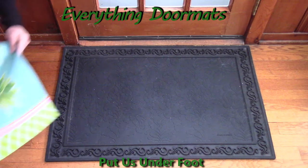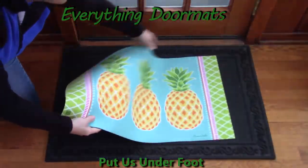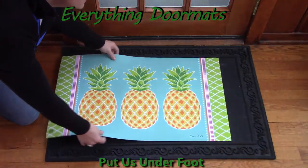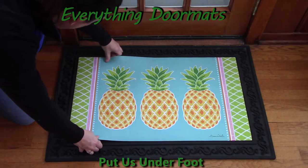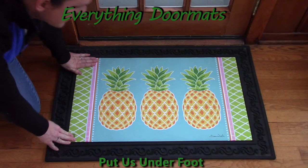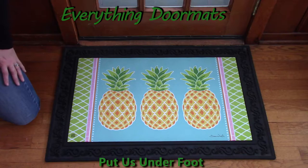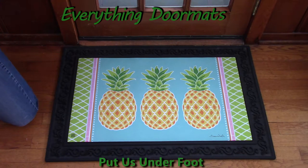Once you've selected which mat you'd like to display, you simply take your insert mat and lay it down so it sits inside the space — it sits nice and flat in there. This one here is another new one called Preppy Pineapple. It's very similar to the Preppy Palmito with similar colors, so these are fun — you can put one right outside the door and one inside and they complement each other.